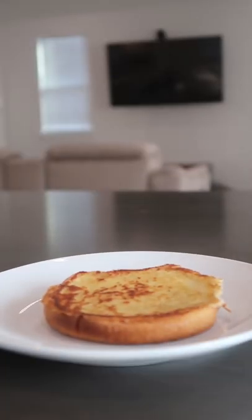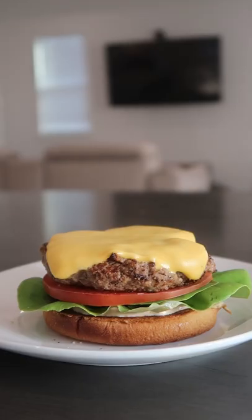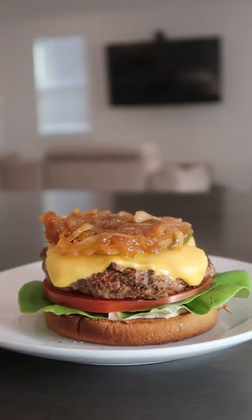You can build yours however you'd like. I'm going with toasted potato bun, some burger sauce, lettuce, seasoned tomato, the beautiful burger patty, some pickles, and some caramelized onions.